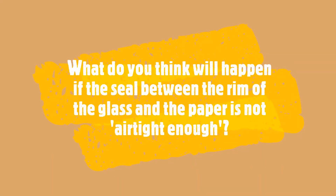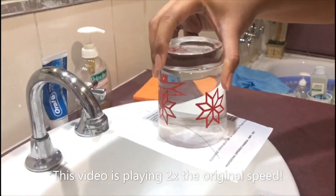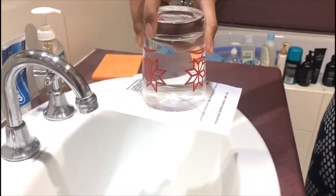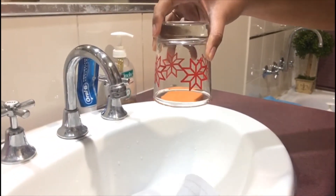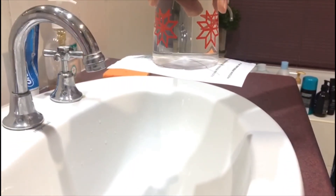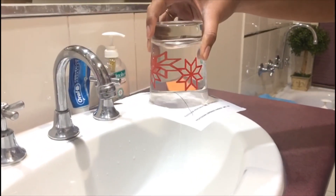What do you think will happen if the seal between the rim of the glass and the paper is not airtight enough? The pressure of the air molecules both inside and outside the glass stays the same, gravity takes over, and the paper falls and the water spills.